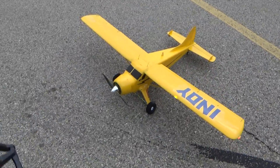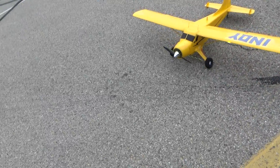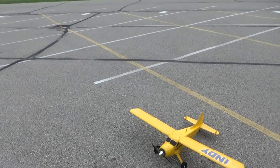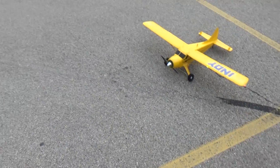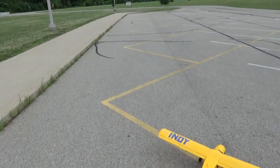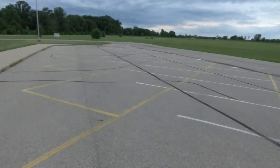I called my Cub the Indy. We'll take a snapshot picture of it in flight before it rains here in Dayton, Ohio. Everything looks good — Indy will take off, fly it around, and easy landing.